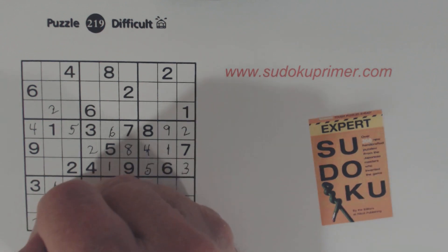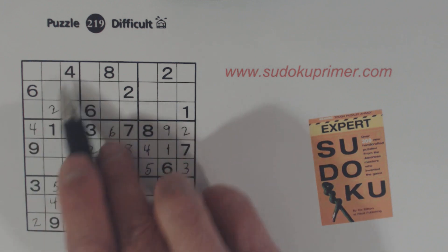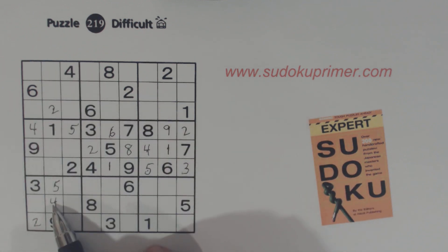Those are five and four. We've got a five here and a five here already, so we know that's a five. And then we've got fours in these two columns already, so we know that's a four.